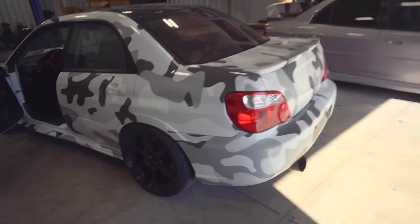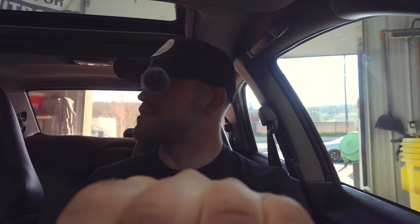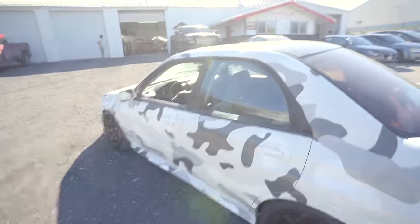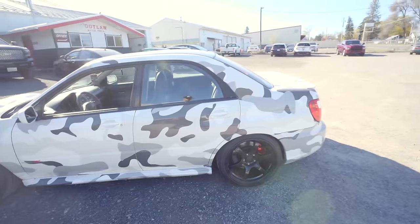The first thing we're doing this morning is dropping the '07 STI off for a tint job. As you can see, this rear window has a reddish tint on it, all bubbled up, and the rest of the car isn't tinted whatsoever. I've been needing to get this done for a while. We just made it to Chandler's new spot, Outlaw Auto Pros — he's gonna be taking care of the tint, and I am freaking excited. Fishbowls look good on some cars but I think tint is gonna look so much better on this one.